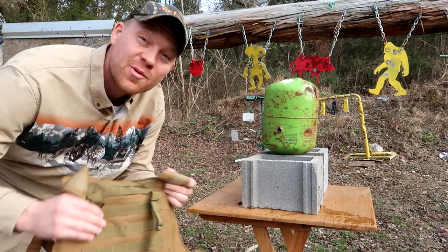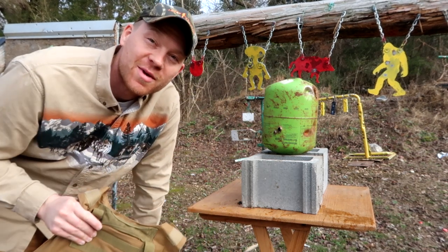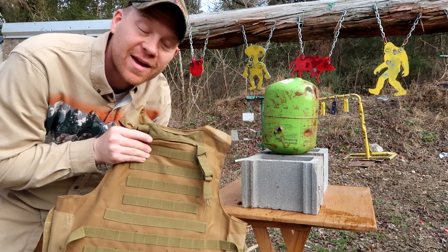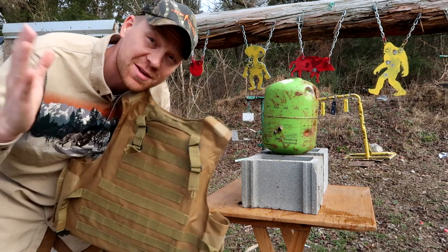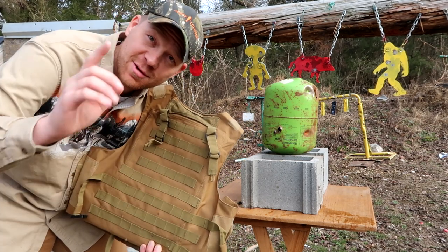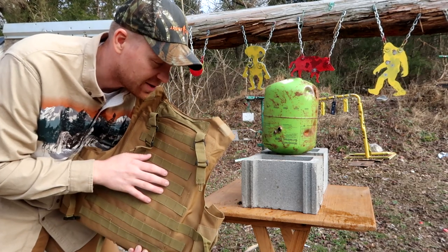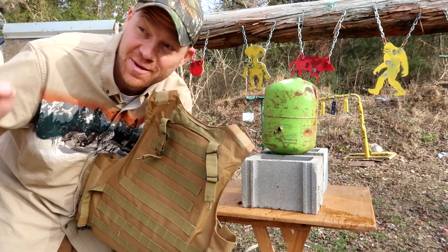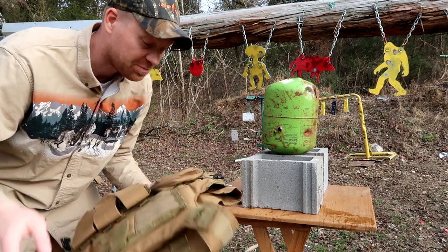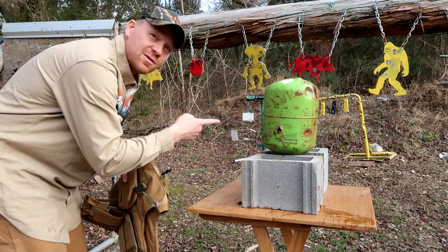I almost forgot to tell you guys — when I just left the house and told my wife I was going to test out some body armor, she literally looked at me and said, 'Are you really going to wear that and let Paul try to shoot you to stop the bullets?' And I said, no. The funny thing was, she thought I was literally crazy enough to test this live. So do not try that at home. Do not test bullets with armor. I know for a fact it's going to stop all the pistol rounds because I've tested this quality from them before. But don't try this at home. Don't let people shoot you with body armor on.